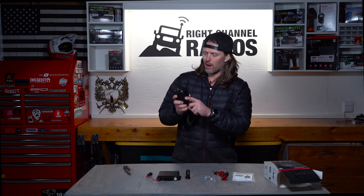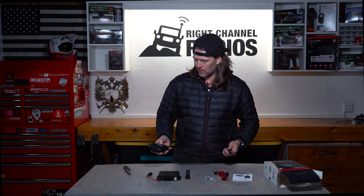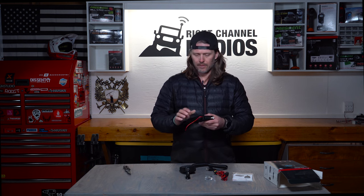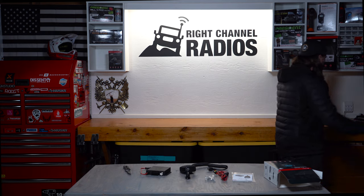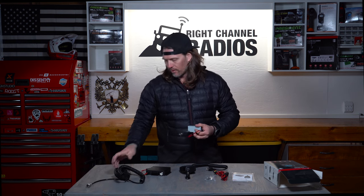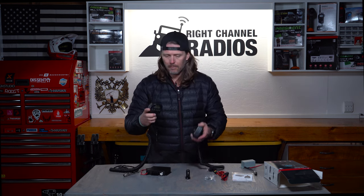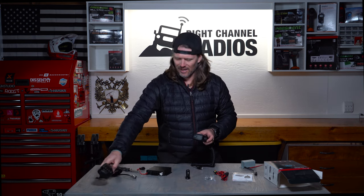The Cobra 75 has your standard microphone button on the back, push-to-talk button on the side, power button on the top, and volume and channel buttons on the front. Here is the old control box for the Cobra 75 — I'm going to hold these up close to each other. The new one is a little bit more space overall on the handset, but side by side it's a little bit thinner. Not a whole lot, but a little bit. The nice thing about the new one is it has substantially more functions.